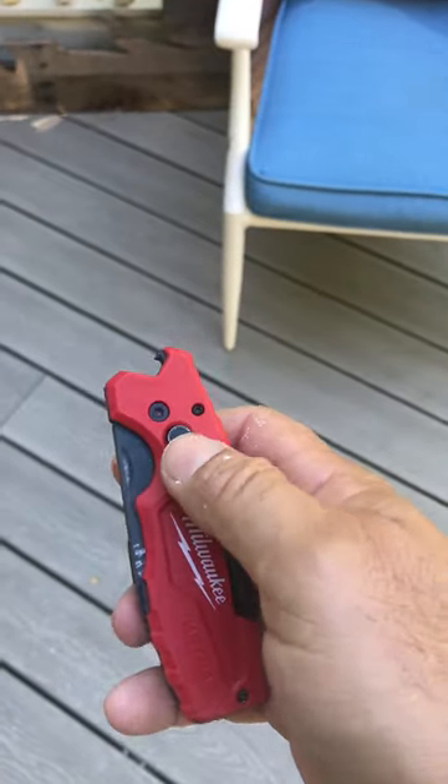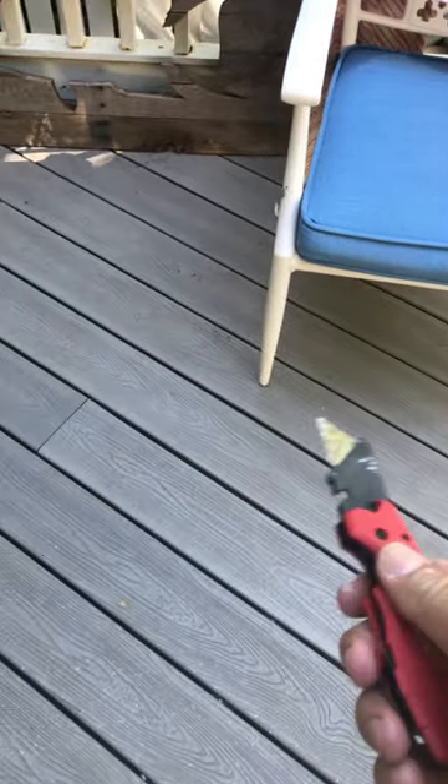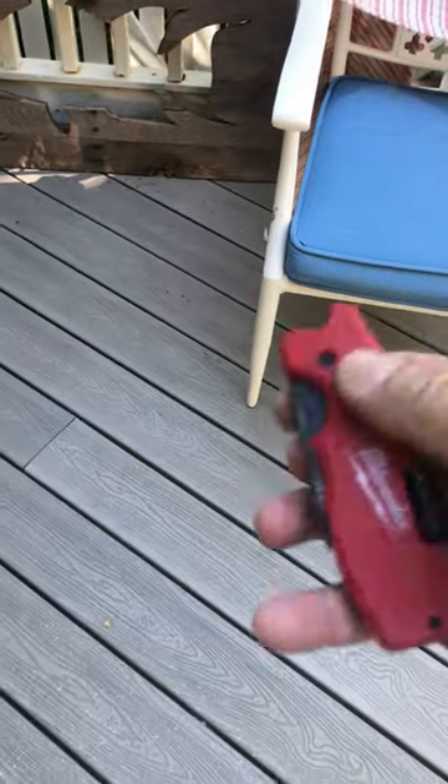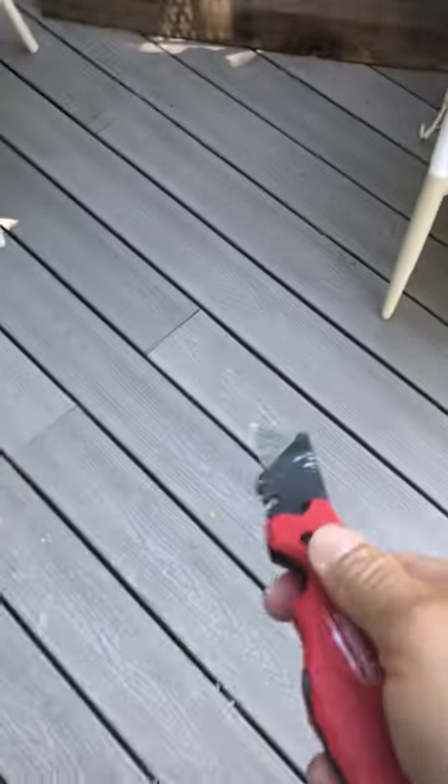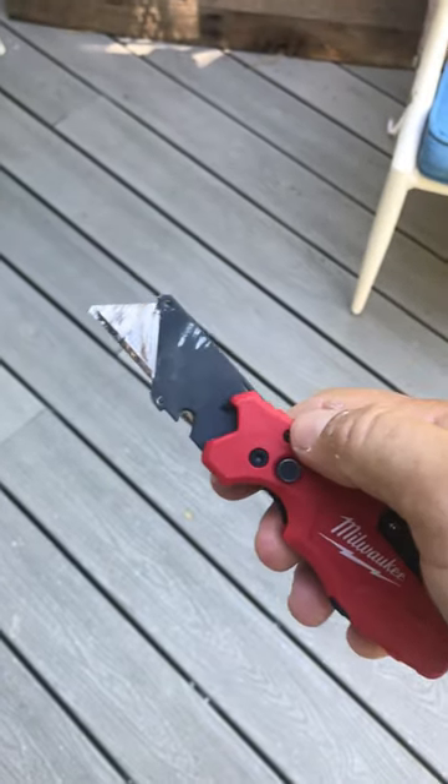The best part — push the button. Let's do that again. There you go, look at that. Did I get that on film? Look at that.